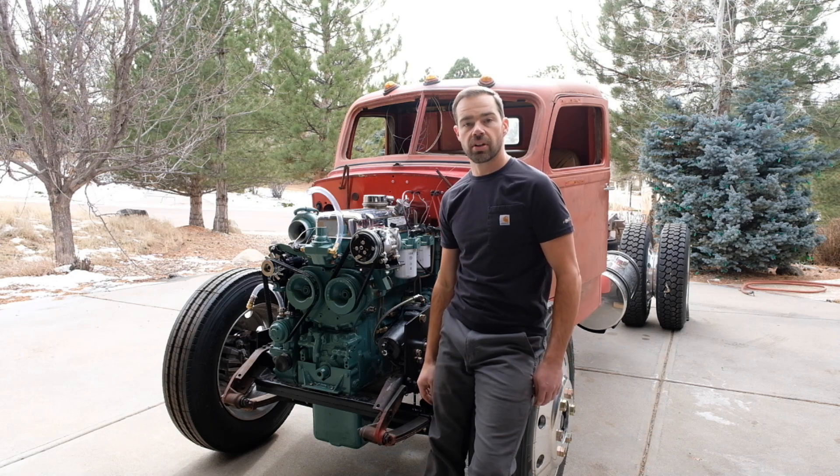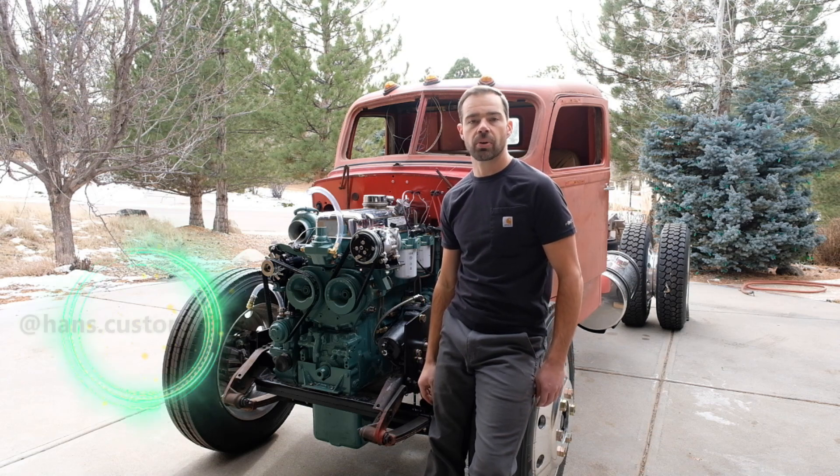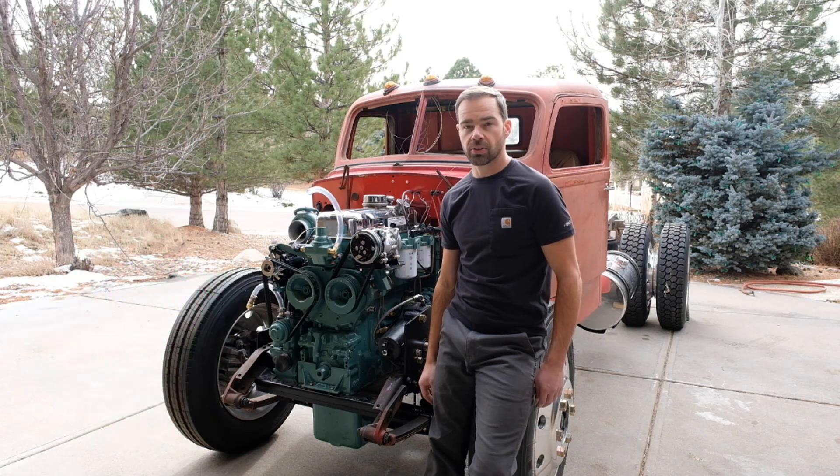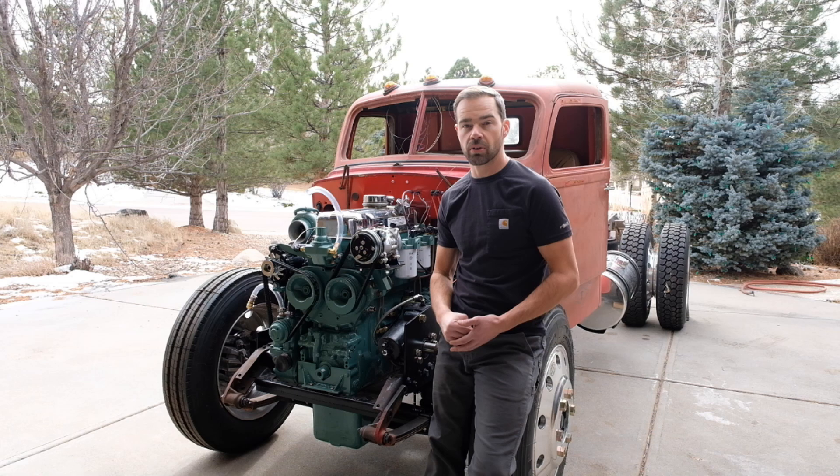I know I haven't introduced the truck on YouTube yet, although there are a bunch of posts on my Instagram page. Definitely stay tuned to the YouTube channel here because there's going to be a bunch more videos about this truck.